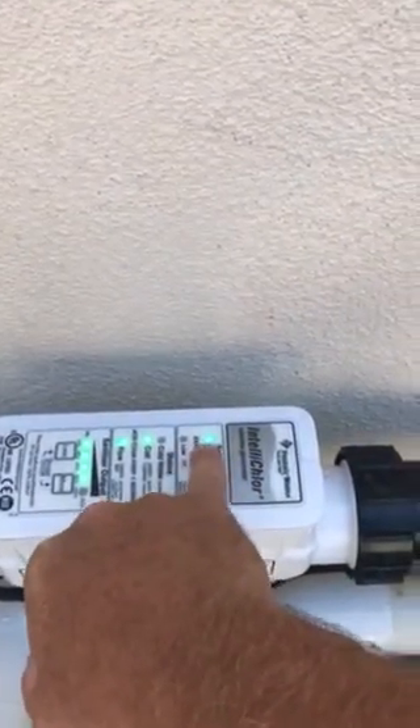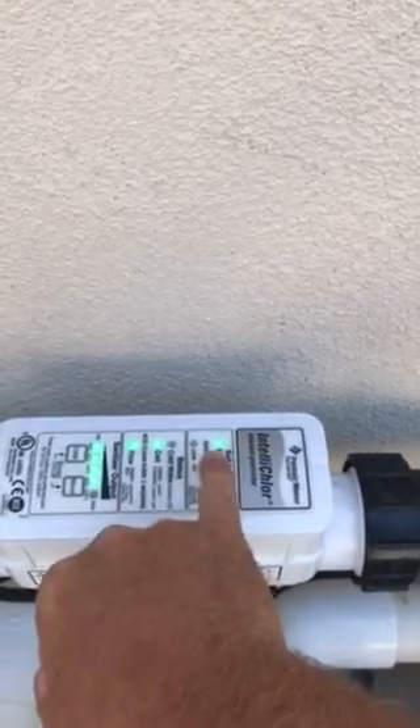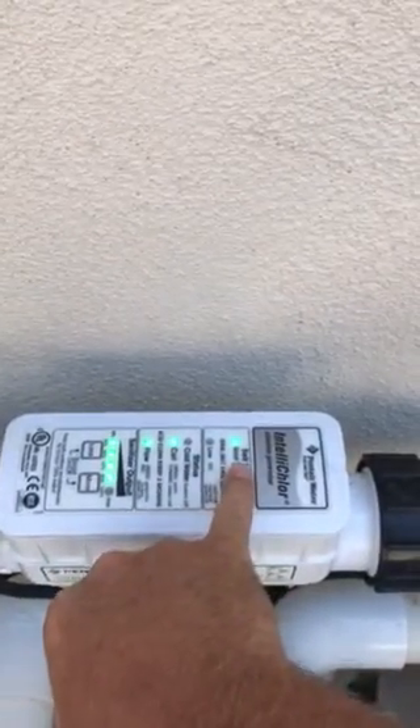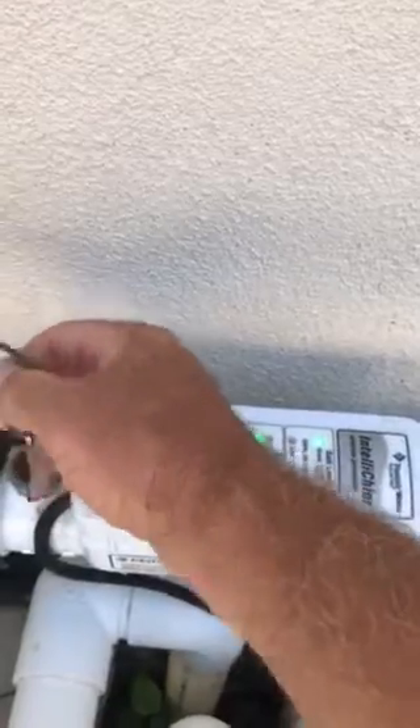That's what happens when the unit first fires up going through its system check. Once it completed that, it went to the cell level and it was good. So with those jumpers I took the flow switch out of the loop and confirmed the unit itself is functioning correctly.